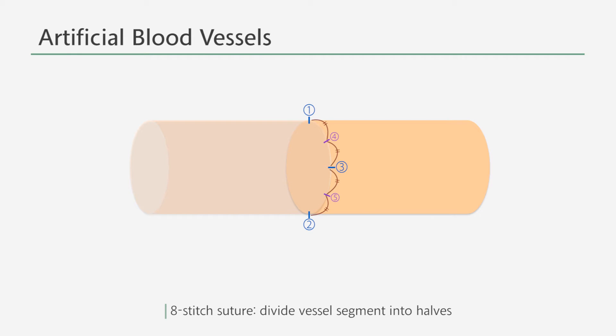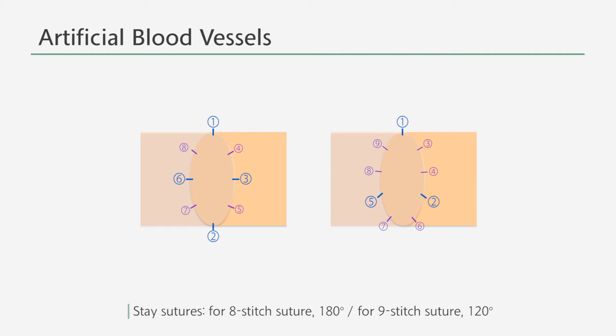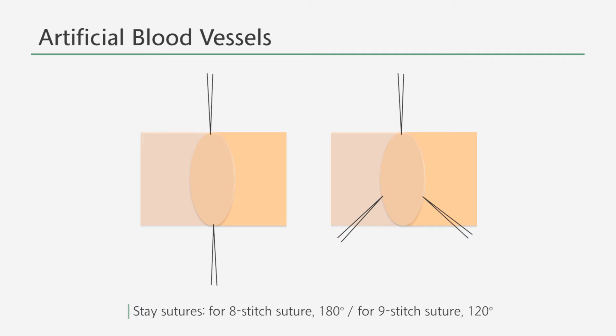For the eight stitch and nine stitch sutures, think of it as if you're dividing the vessel segment into halves and triplets respectively. Generally, the stay sutures are performed at 180 degrees for the eight stitch suture and 120 degrees for the nine stitch suture.